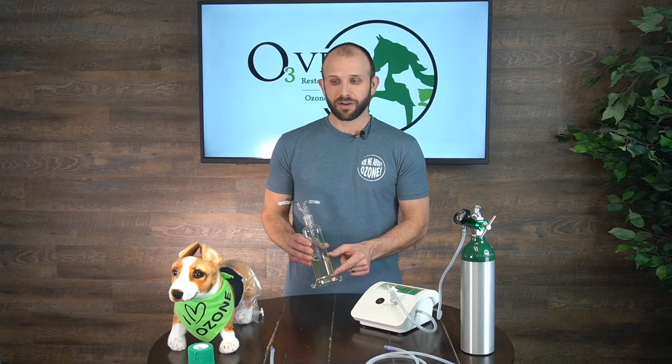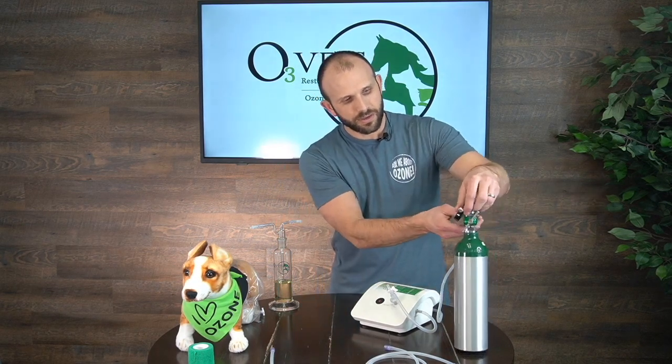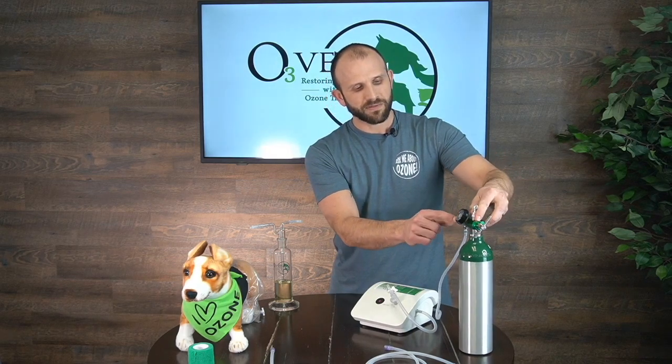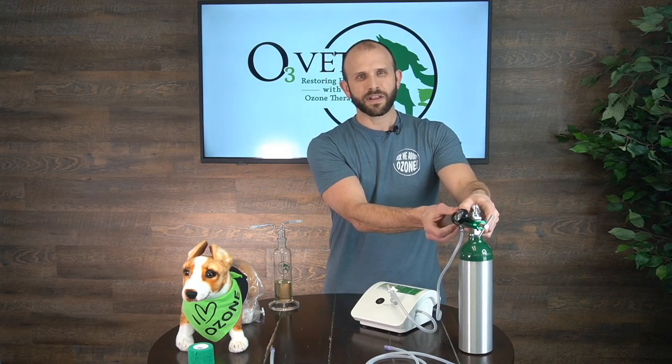We've got our oil in our oil bubbler, and we've got our patient ready to go. So we're going to walk through this. I'm going to turn the knob to make sure that's on and there's oxygen flowing into my regulator. I'll turn my regulator on, setting it at a fairly high flow rate at first to allow the lines to purge quickly with oxygen, so that when I turn my ozone generator on, I'm creating ozone with that pure oxygen.